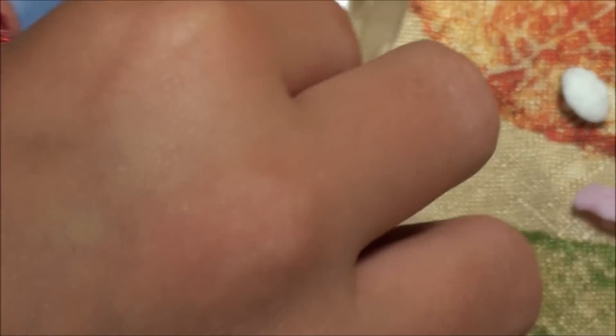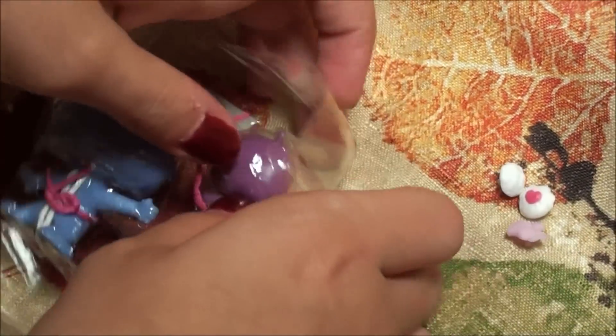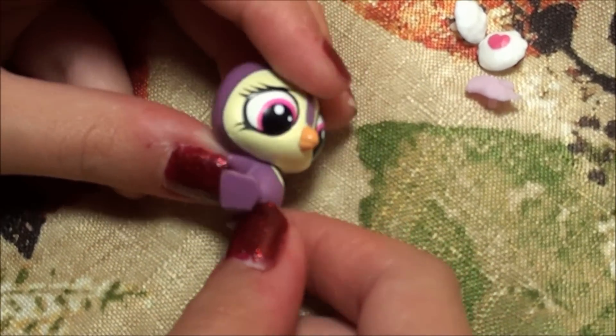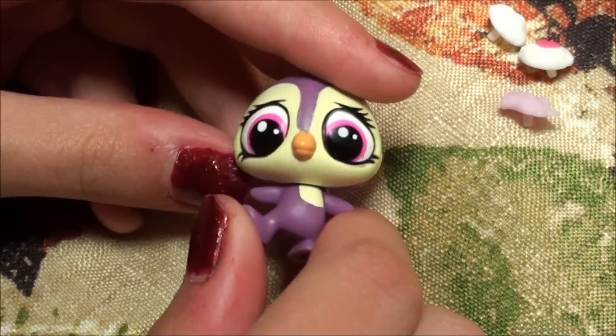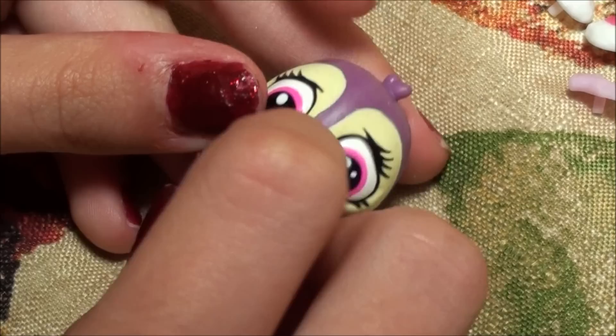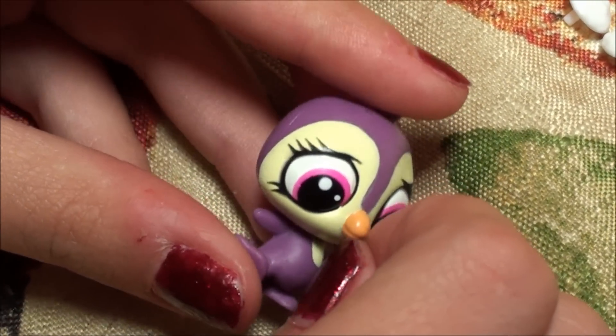So let's open up and get the pets out. Alright, you guys, so this is Flip. He kind of looks like a little penguin — he's all purple, with pink eyes, and like yellow around his face and on his chest. And then he has this super cute little orange beak.